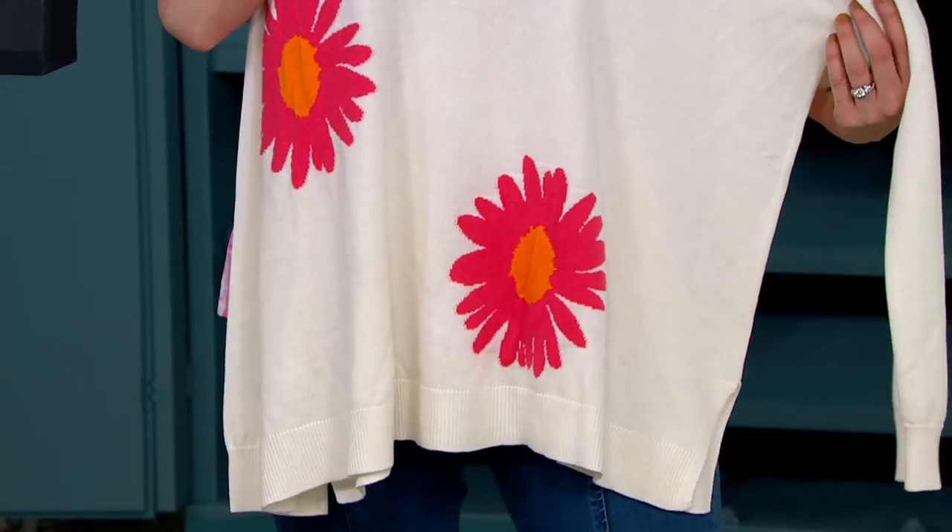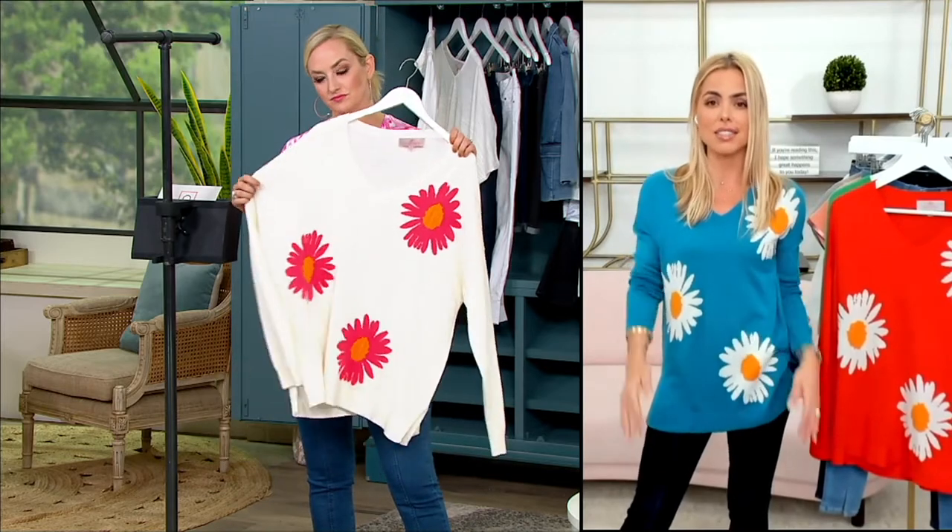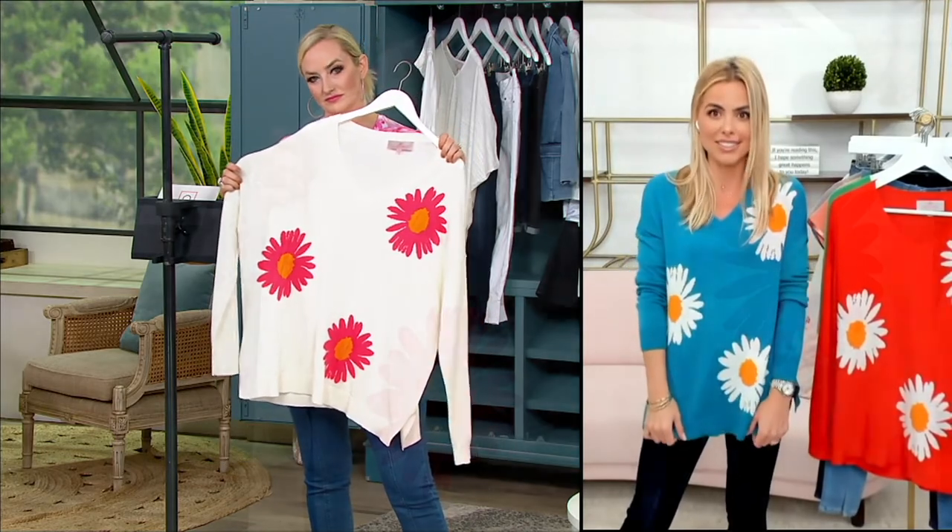We're tiptoeing right now into spring — it's not quite there yet for a lot of us. This is it. This is the one.